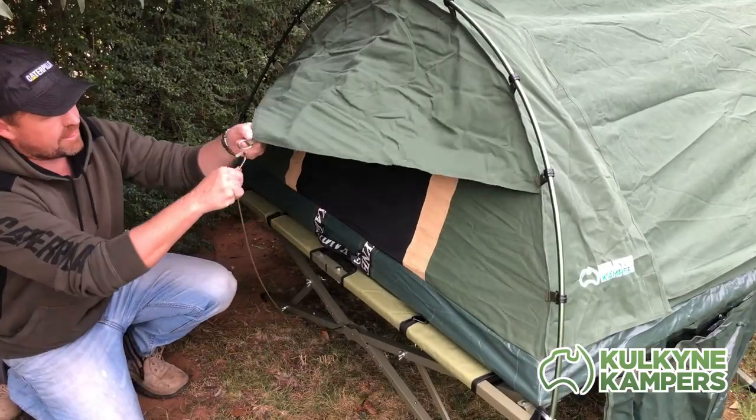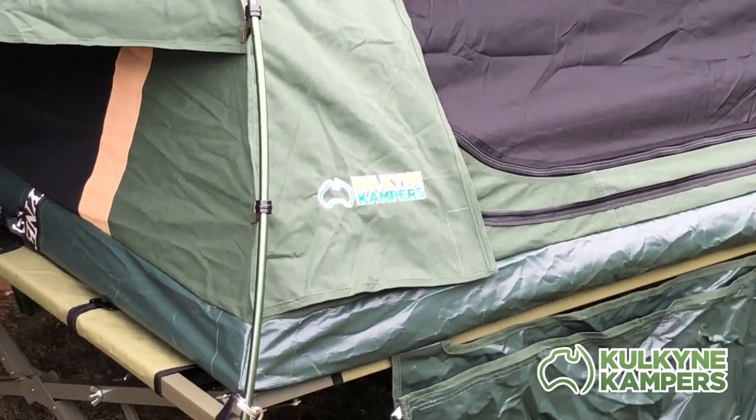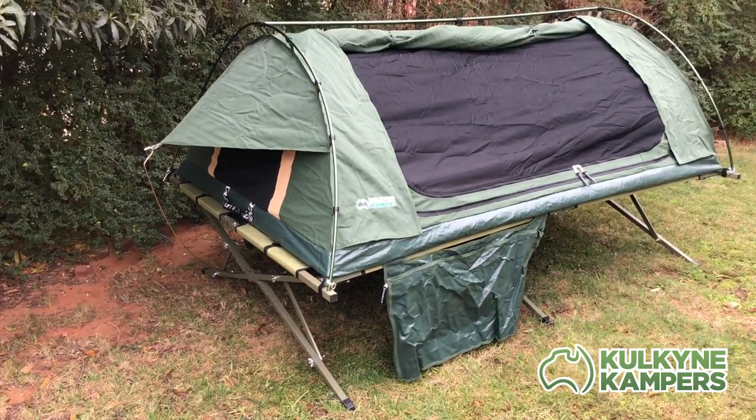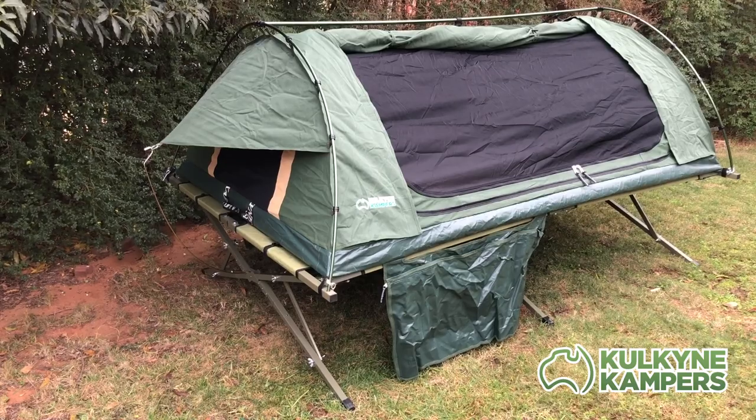This is a pretty cool feature of all our stretchers — we include this spring bar which connects into the base of the stretcher and holds out your end awnings. It just saves you having to peg your awning down to the ground. And there we are — that's the stretcher and swag all set up. There is a fly as well; there are pictures of that on our website if you want to have a look at how that looks all set up.